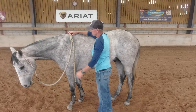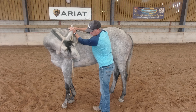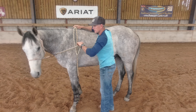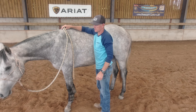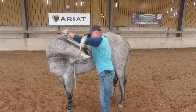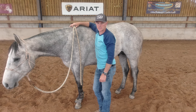There we go. A couple more times — slide my hand down, pull up towards the wither. You can see now how quick he's getting at trying to find or search for that release from my pressure applied to his face through the lead rope. Let's see if I can do this with less pressure. There we go. So that's a basic demonstration of this lateral flexion exercise.